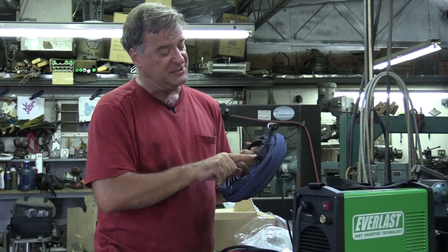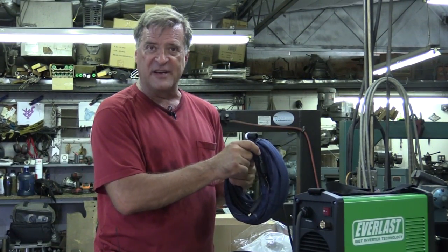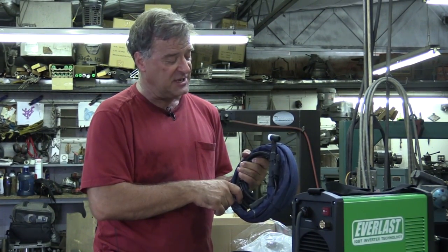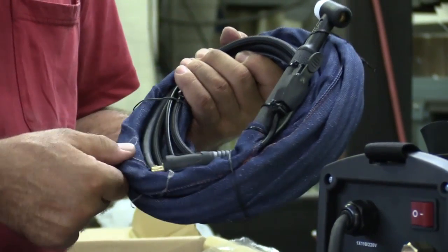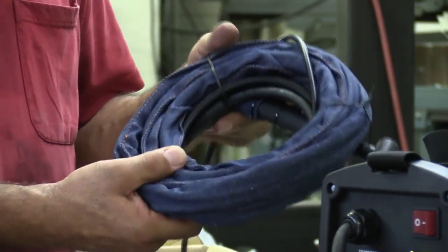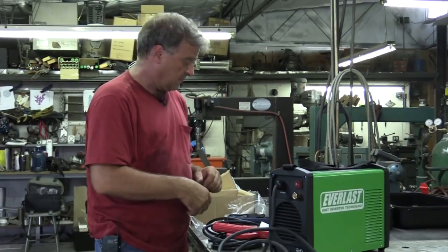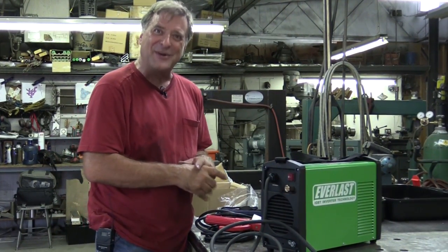For the TIG side, it's a nice WP-17 torch — medium-sized body, not too big, not too small. It has a little torch trigger already attached right to the top of the torch itself, and a nice denim protection sleeve to go on the torch cable itself to help protect it. Nice little unit — and it matches your jeans.